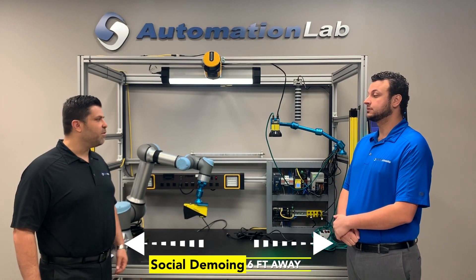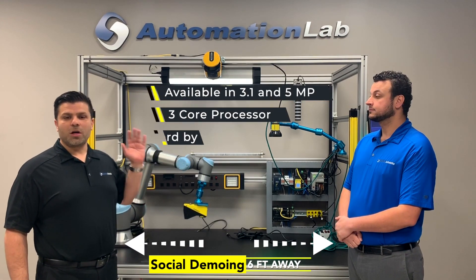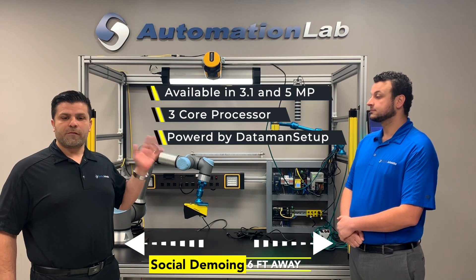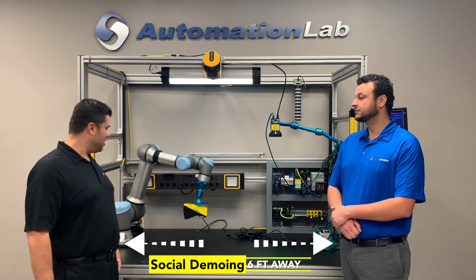I'll tell you what I love about this. It is a five megapixel, three-core processor loaded with all the latest and greatest algorithms for barcode reading from Cognex. What does that mean? Great question, Joe.